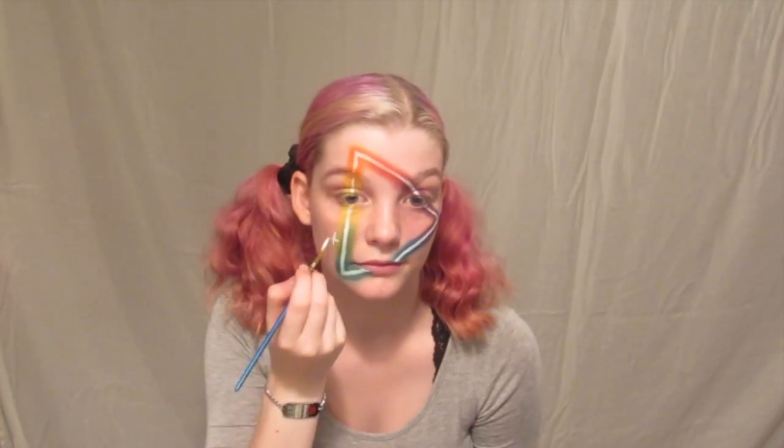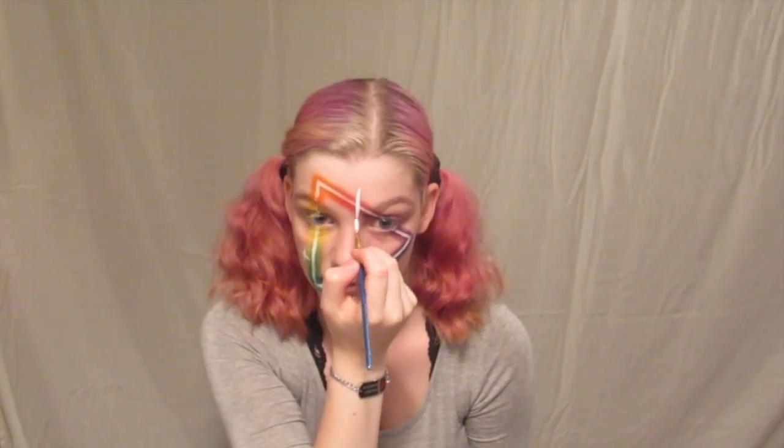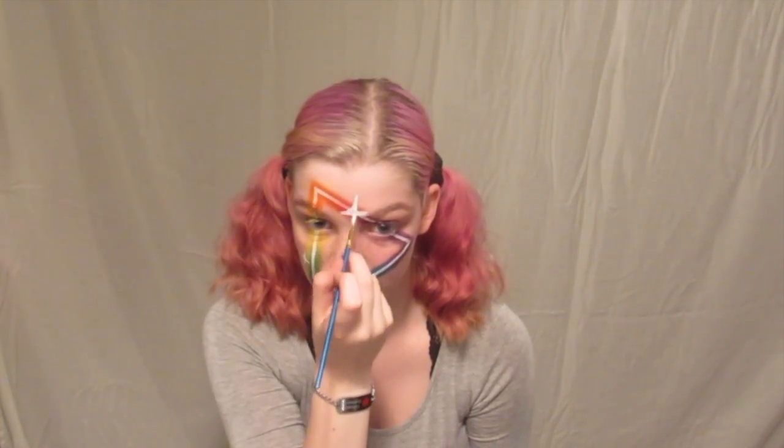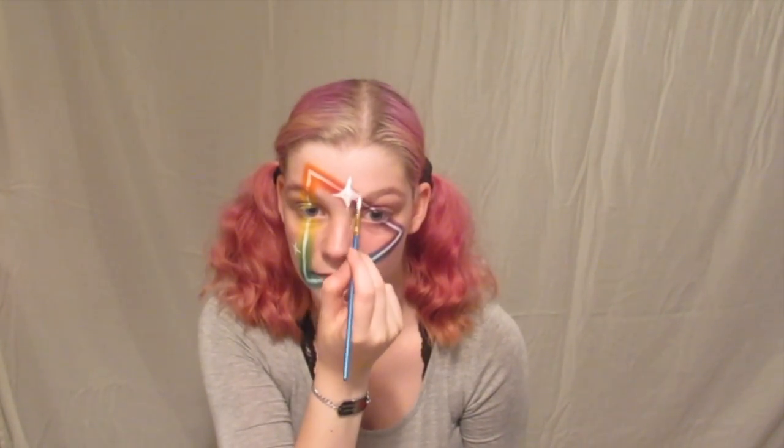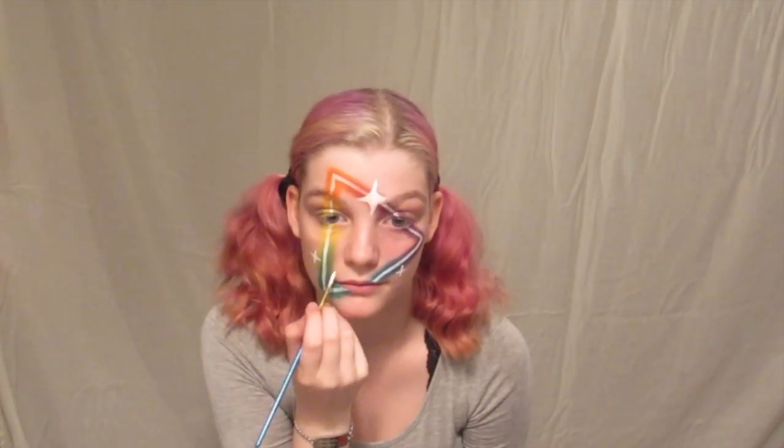Now is the time to get creative. I went back in with the face paint and added some nice little glimmers — or shimmers, or whatever you want to call them — just around the light source, to make it seem a little more whimsical.